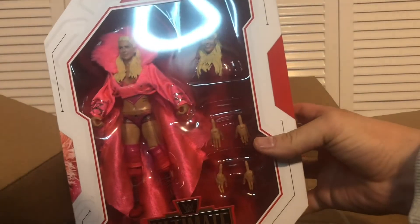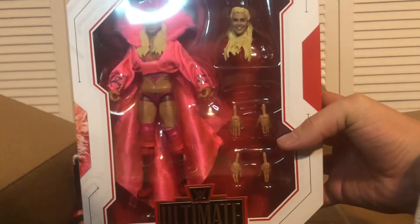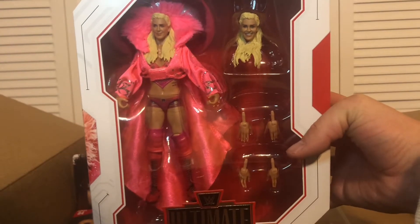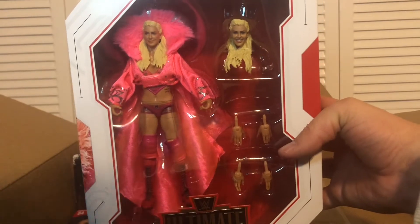This figure is absolutely spectacular. I cannot wait to pair it with the Ric Flair Ultimate Edition, which I believe is coming out in the next month or two, along with the Stone Cold Steve Austin. I will be pre-ordering both.